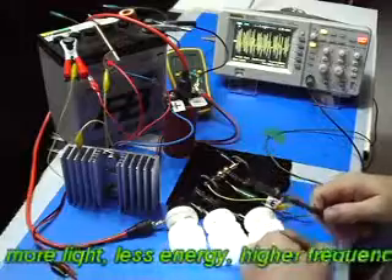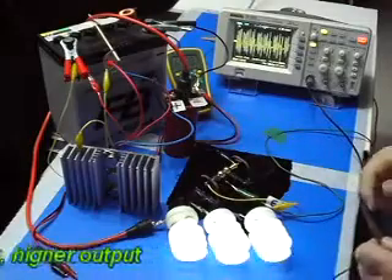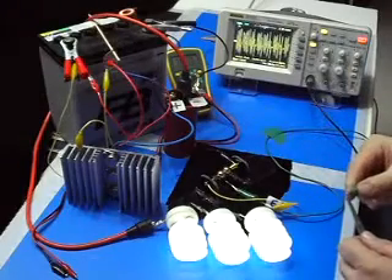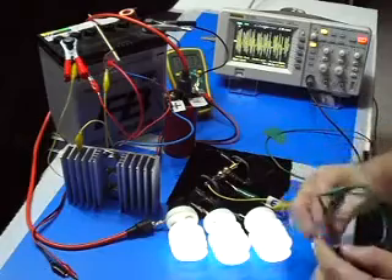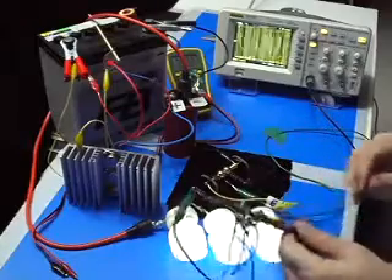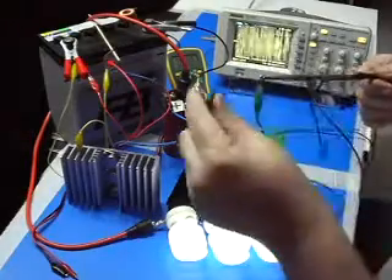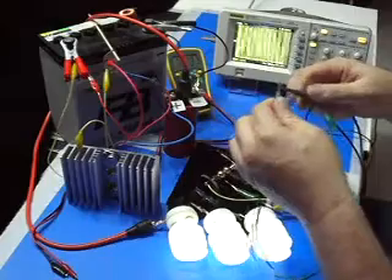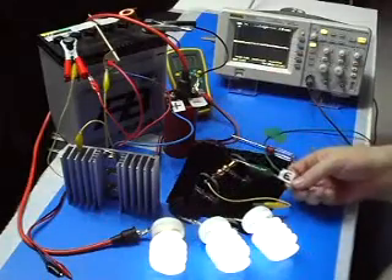You can see the size of the scope reading there. Now what I want to do is just extend my probe a little bit. I just took a piece of wire and wrapped it around my scope extension. It's not connecting to anything — well, it's connected to the point there. Maybe I should take it off.